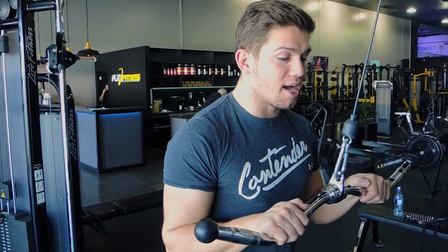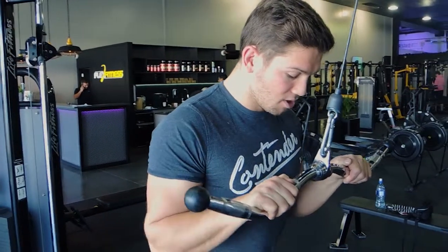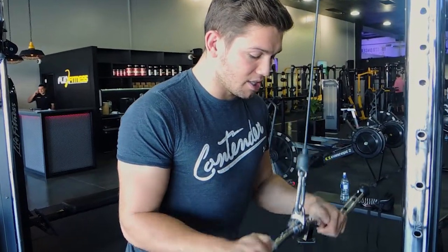Bring your elbows down to your side as I've got here. Doesn't matter what you do with your thumbs — just keep them over. Keep your chest up, your elbows tucked into your sides like this, and you're pushing down.